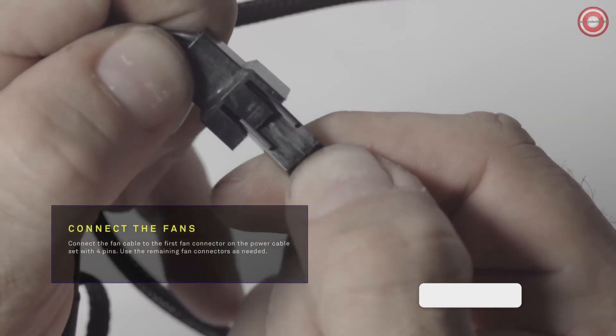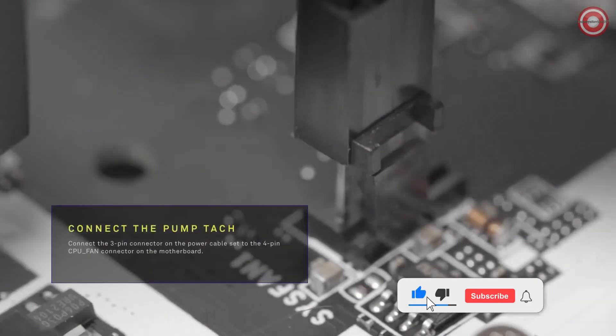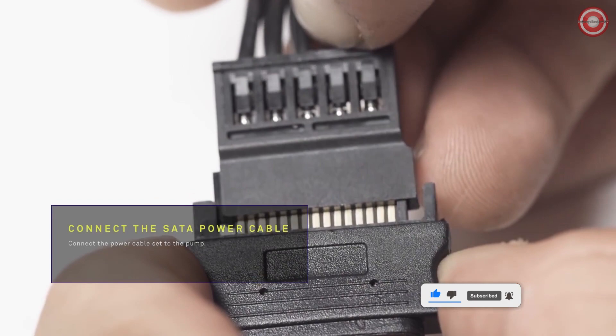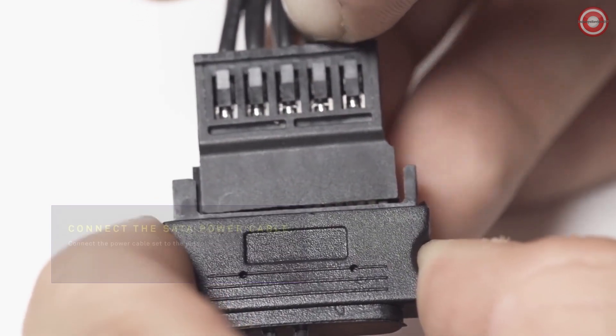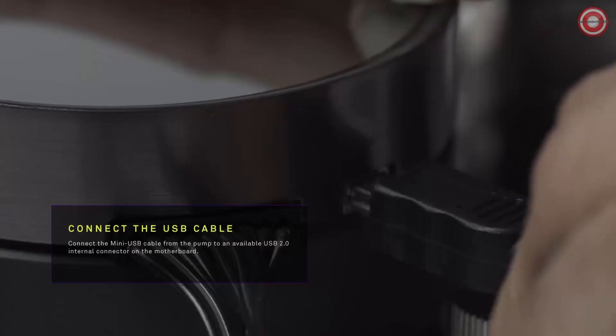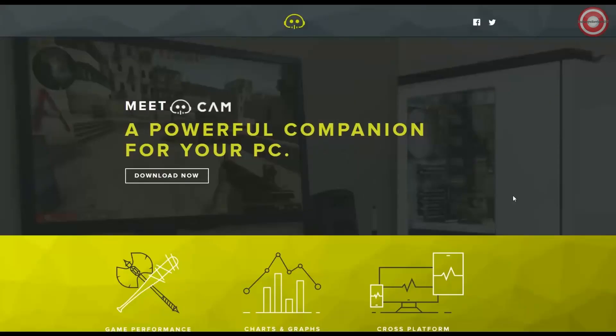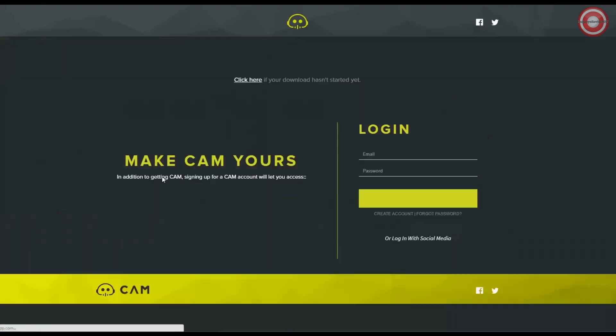Connect the first fan connector on the power cable with four pins. Connect the power pump cable to the CPU power connector. Connect the SATA power cable to the SATA power cable on the power supply. Connect the USB cable from the pump to an available USB 2.0 connector on the motherboard. Turn on your PC and download CAM at CAMwebapp.com.